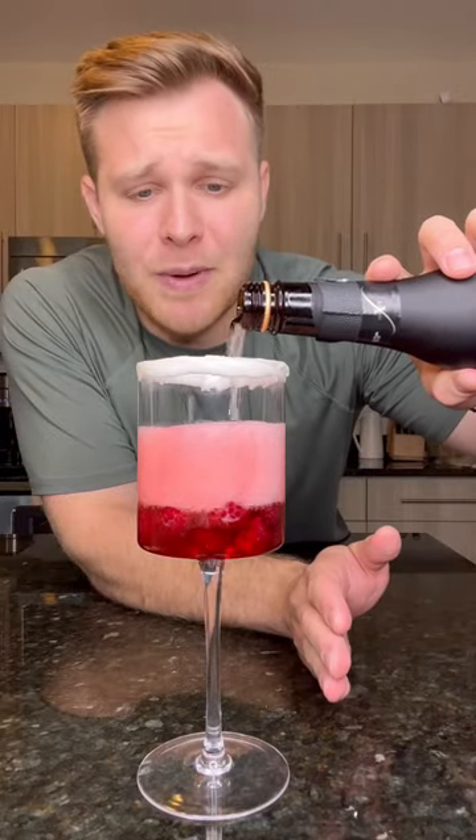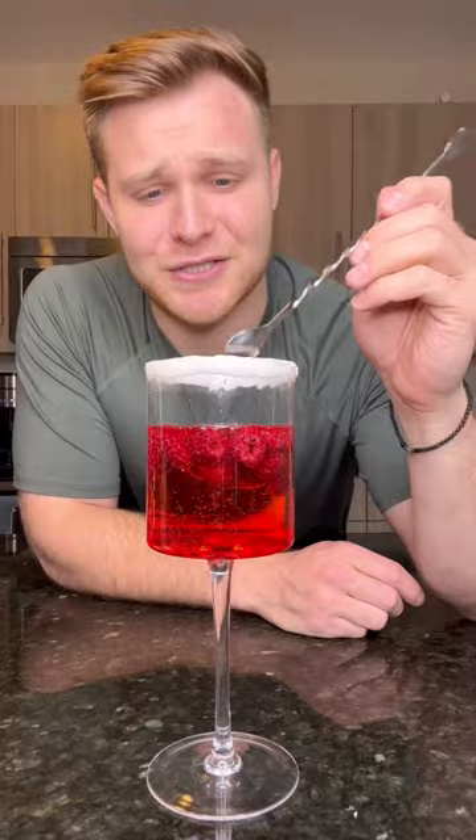Top this drink off with some champagne — I'm using a mini bottle because I'm not gonna go through a whole bottle today. Give it a quick and gentle stir. Let's try it out. I believe I have to have a pinky up when drinking this. Oh my god, is that amazing. I'm telling you right now, this tastes as good as it sounds.